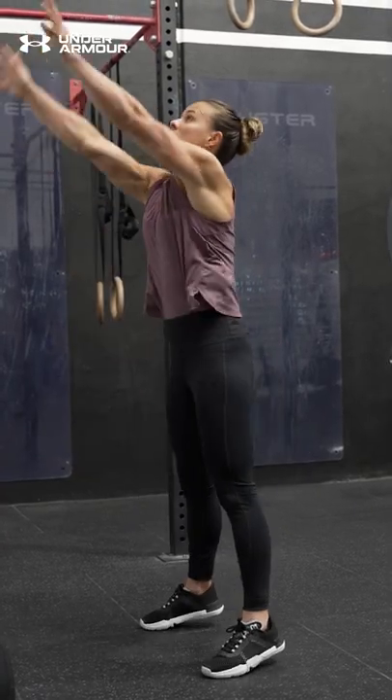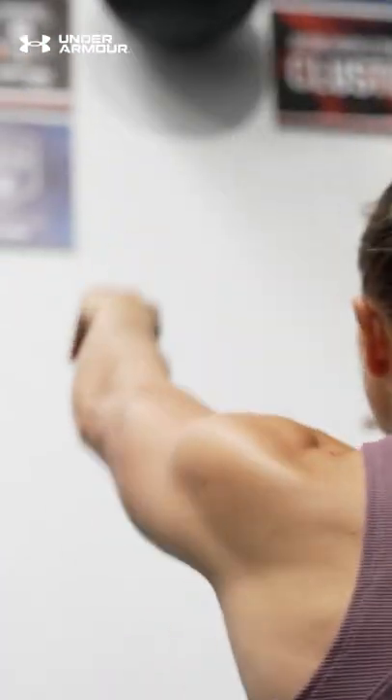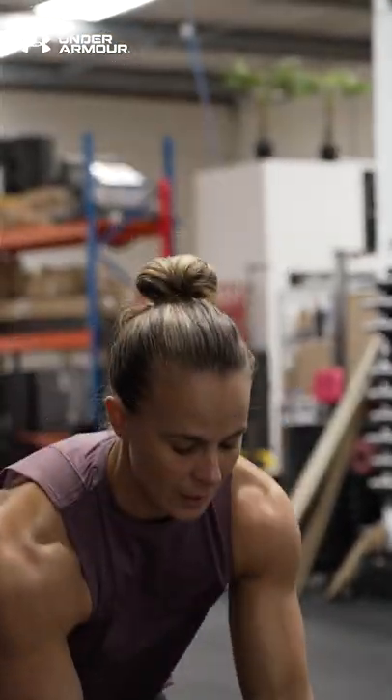Squat down until your thighs are parallel to the floor. Then drive your body up while tossing the ball at a vertical target about 8 to 12 feet high.